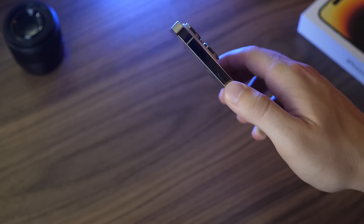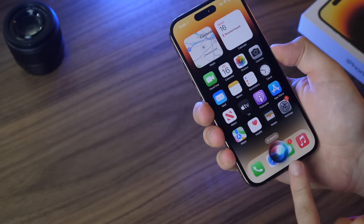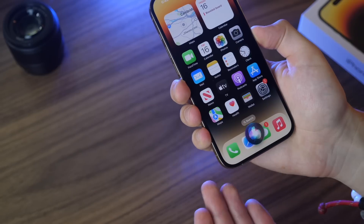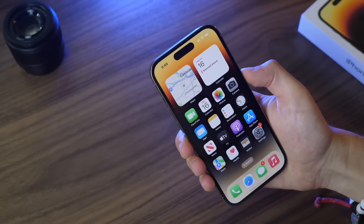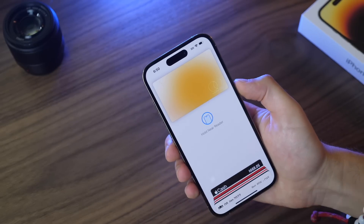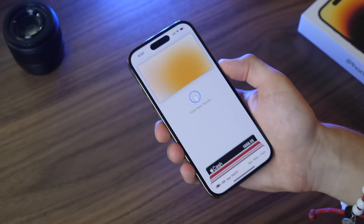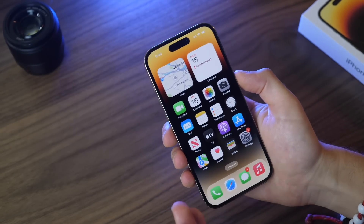If you hold the side button it'll launch Siri at the bottom, where you can ask voice commands or do other things you're probably used to by now. You can also double-click the side button to pull up Apple Pay. If you have an Apple Card, Apple Cash, or any other credit or debit cards added to your Apple Wallet, this is how you can pay with mobile readers — something I use almost every day.